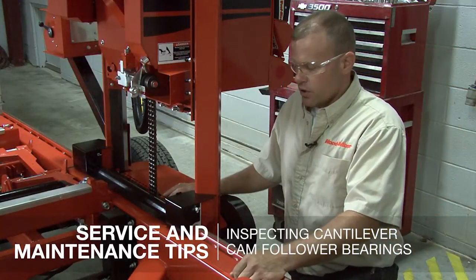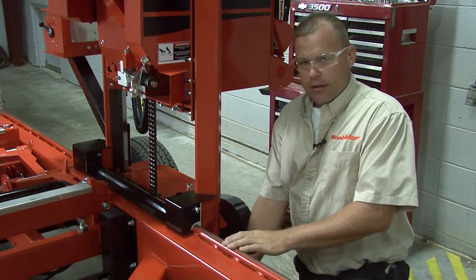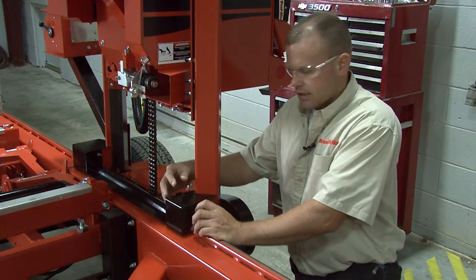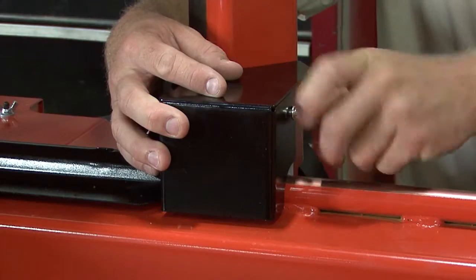Hi, I'm Nick. Today I'm going to be showing you how to check your cam follower bearings on your sawmill. If it's the cantilever head with the dual rail design here, they're going to be basically the same — it may look a little different, but it's going to be basically the same. What we want to do is remove the covers on top here that's covering your cam followers.